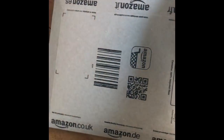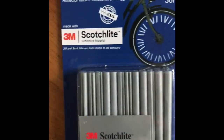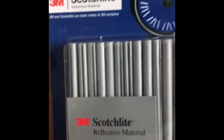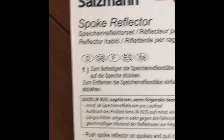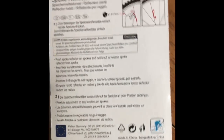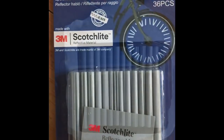I've just received my spoke reflectors which I ordered yesterday. There we go — 36 in a packet, reflective material. The packaging is just cardboard and plastic with a little description on how to put them on. Should be fairly straightforward, so let's try and put them on my wheel.